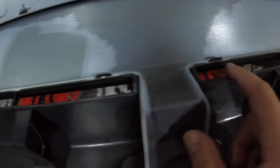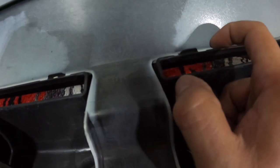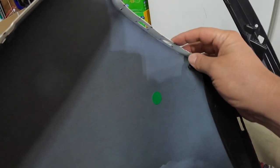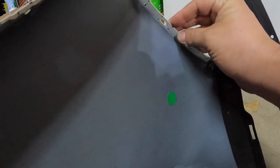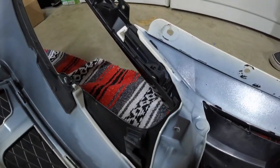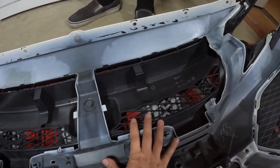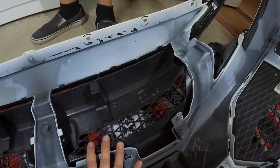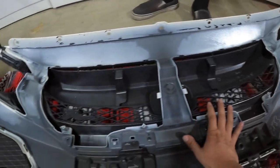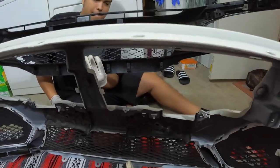Once we take that off, this will come off. Be careful with these tabs — the bumper area is pretty thin here, kind of like the clips that always end up breaking, like the dealer did to mine. Anywho, we're going to remove that, which should take off the 2019 grille, and then we'll start installing the 2020 grille.